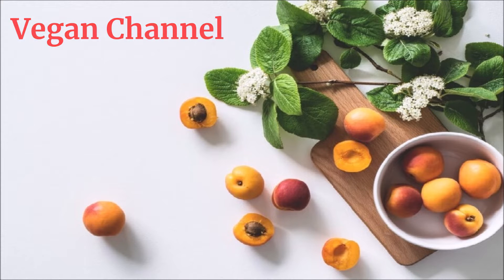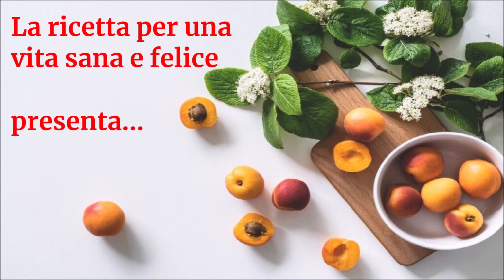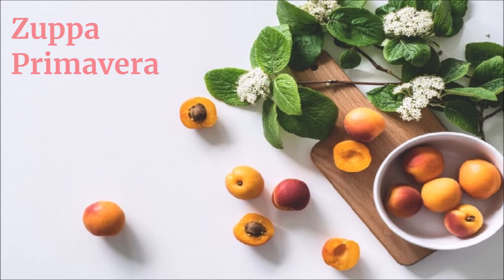Vegan channel: la ricetta per una vita sana e felice presenta zuppa primavera.